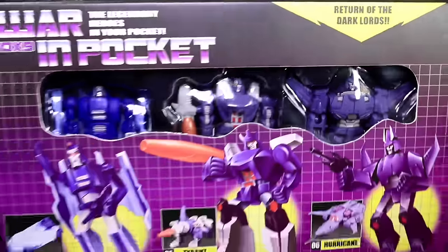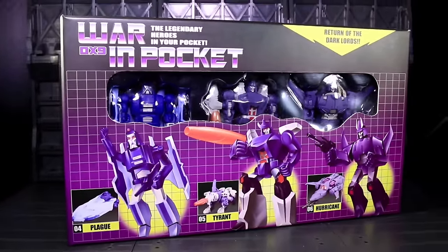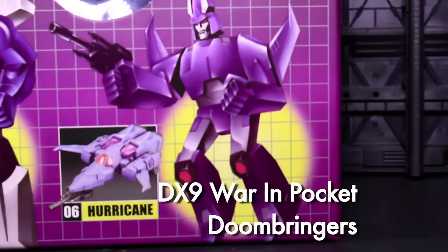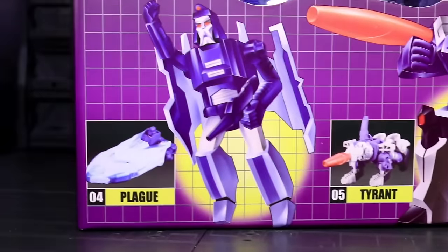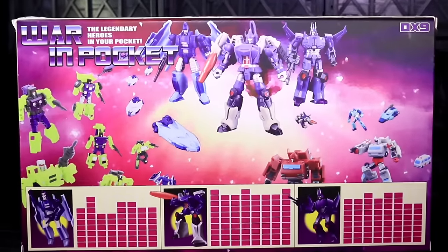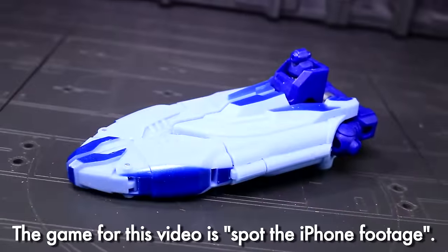Ladies and gentlemen, this is internet personality evangelist, and I did perhaps write the last two reviews in preparation for receiving this thrilling three-pack. DX9's Doom Bringer set puts Plague, Tyrant, and Hurricane together in a retro-styled box and tweaks each and every one of them in at least one major way. This thing only costs about 10 bucks more than the usual DX9 Warren Pocket two-packs, so value!